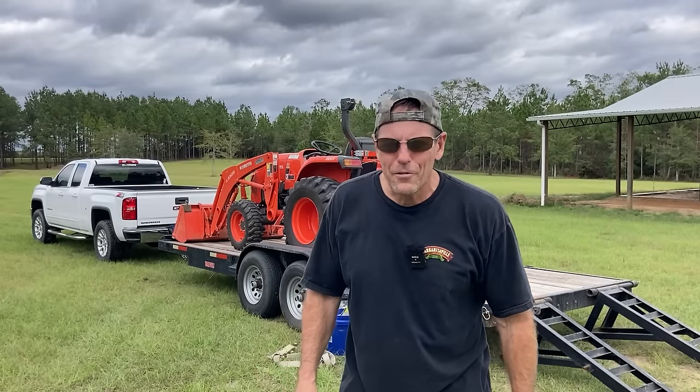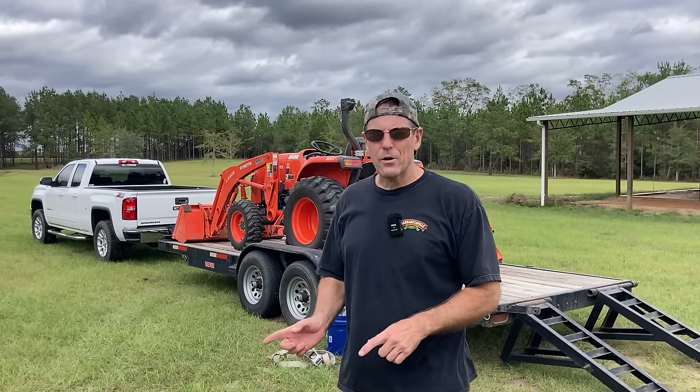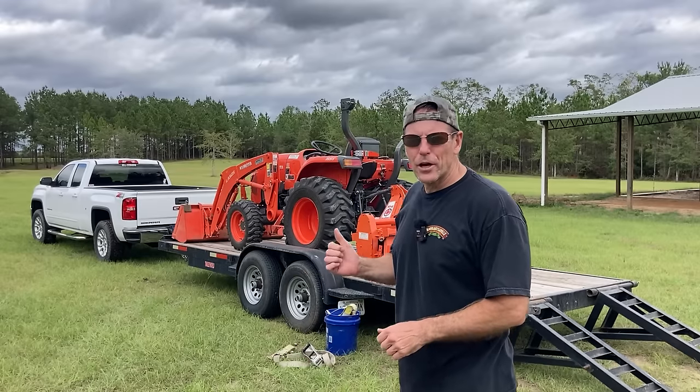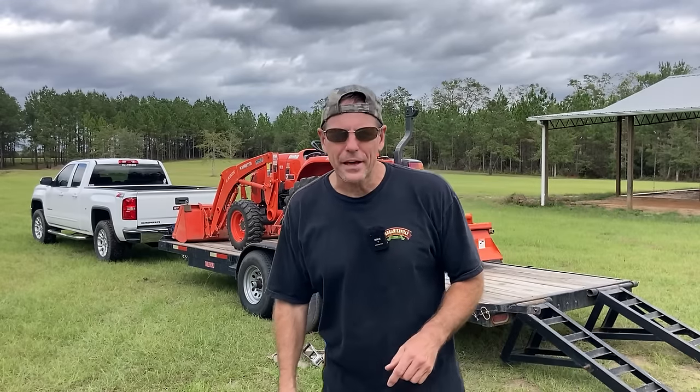What's up guys? Brad here from Piney Grove and I'm out here on the farm today to pick up my tractor to take it two and a half hours to our recreational property so I can put in about four or five acres of food plots with that tiller on back there.